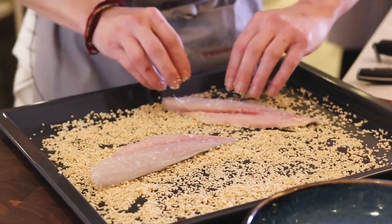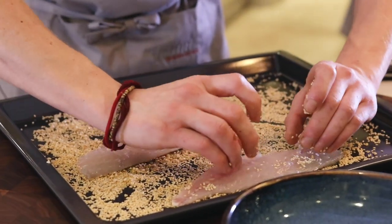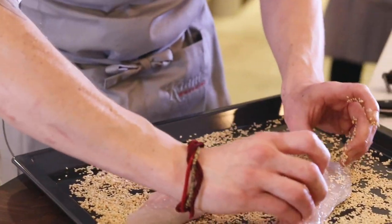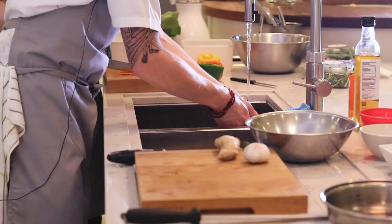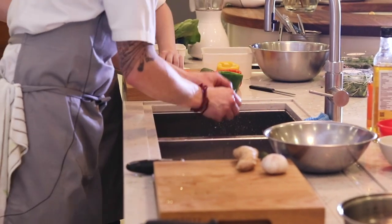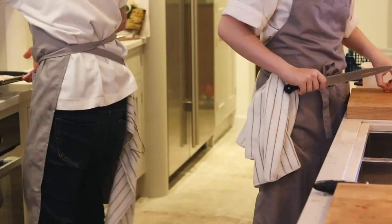This dish is packed with loads and loads of nutrients and vitamins. Sesame seeds are a great source of vitamins as well, and all the beautiful fresh vegetables are going to be cooked super quick. So while we carry on preparing everything else, we just pop that over here.